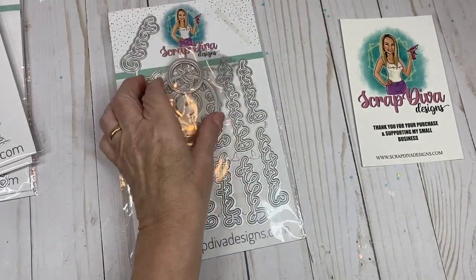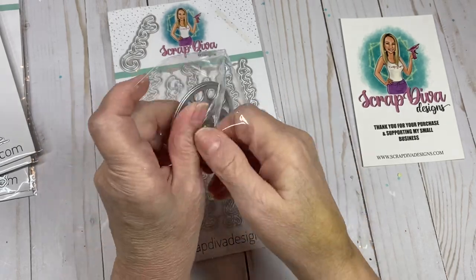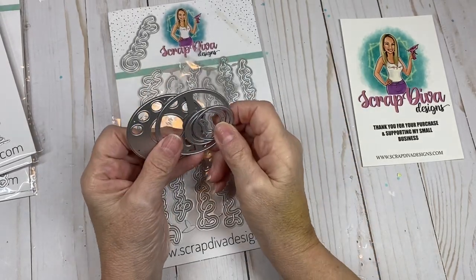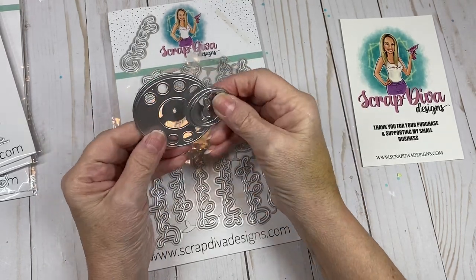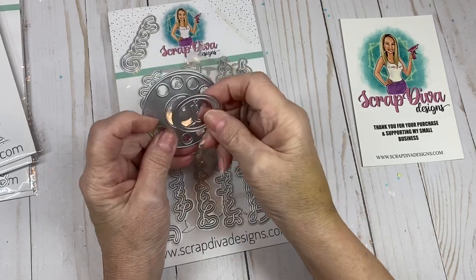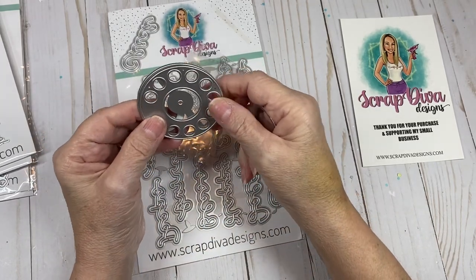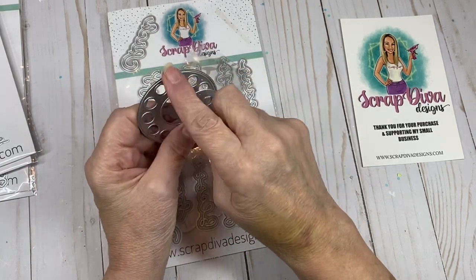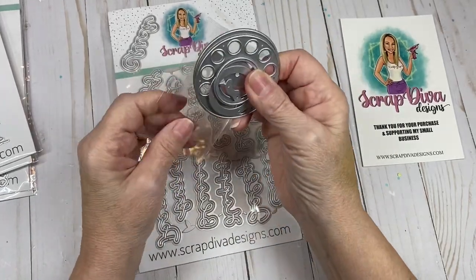The next one is the Retro Telephone Dial, and I can't wait to play with this. You've all seen my Retro Telephone Memory Box, but I have another idea for that die and I'll be using this when I create my next project with it. You get four dies: the dial, a layering piece, and the little finger stop — the part where your finger would stop when dialing on a retro dial phone. So cool — you'll be seeing me use this die.